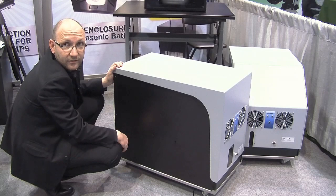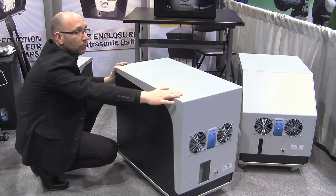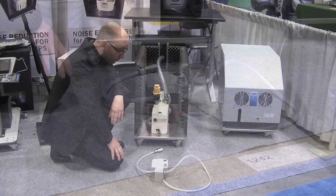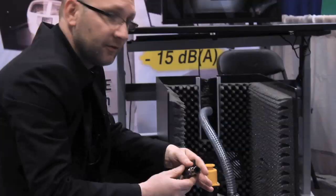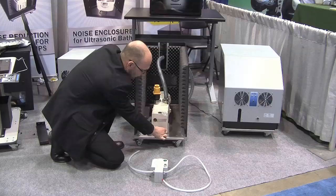Since the whole enclosure is on wheels, you can move the pump very easily. We also have a small additional feature: most of the time, changing the oil on a vacuum pump can be very complex because you need special tools. We can supply this small valve that you place and connect here, leaving it in place on the pump.